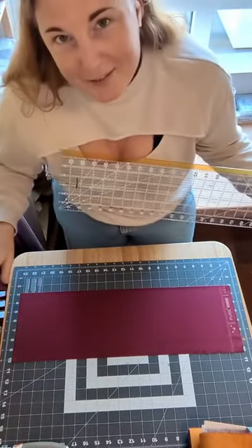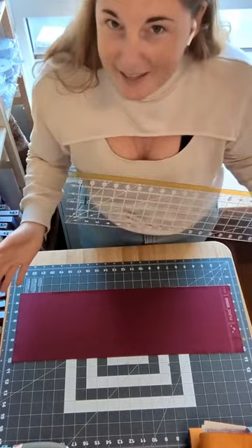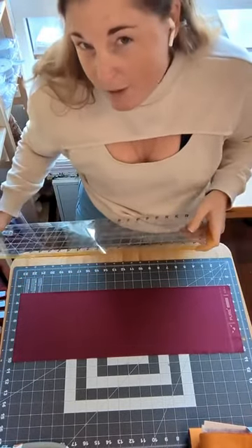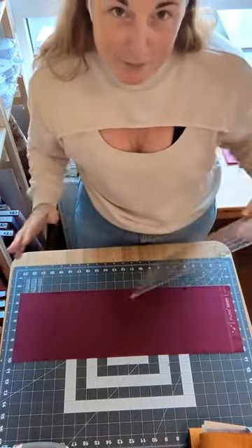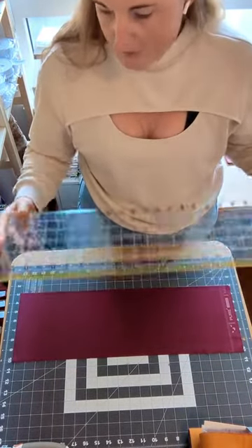If the strips get wonky, the whole quilt gets wonky, so take your time with this. You'll probably make some mistakes along the way — I know I always do. That's why it's always nice to have a little bit of extra fabric around if possible, or be willing to just change things up as you go if a mistake is made and you need to swap out a fabric piece. That's okay, it happens.